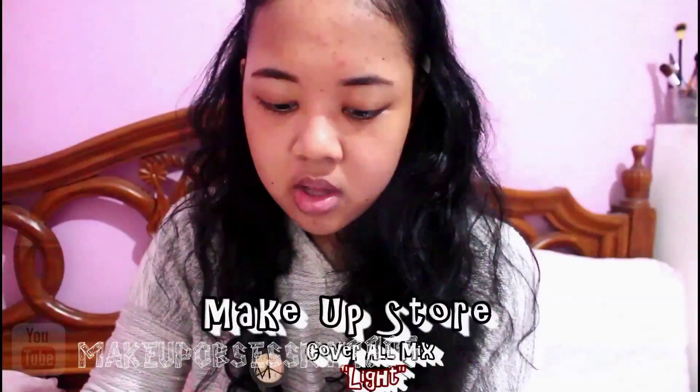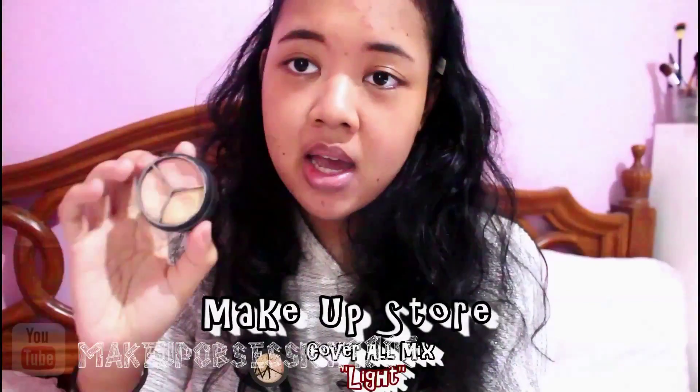I'm gonna put this headband on my hair. I look like 5 years old. Okay, let's just get into this video.